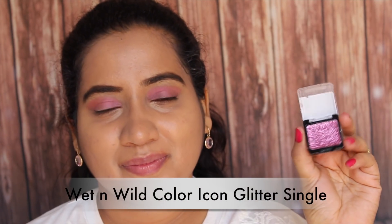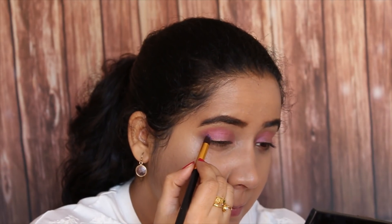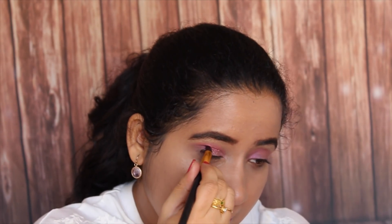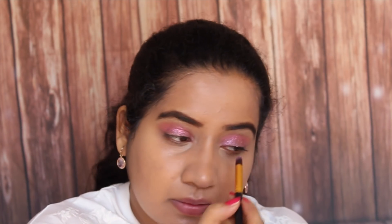Then I am going to take these new glitters from Wet and Wild. They are really affordable and come in beautiful colours. This eyeshadow glitter is really beautiful — it will make your eyes very pretty. It's very good to use for this wedding season.